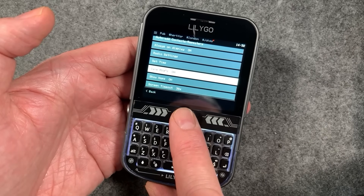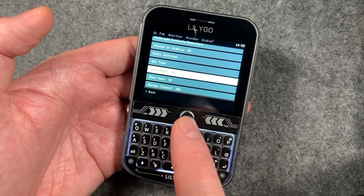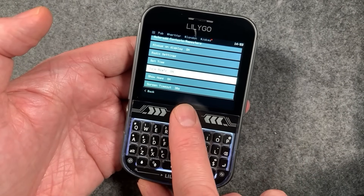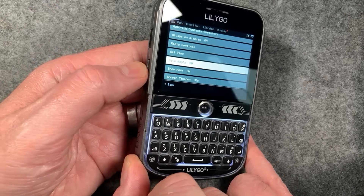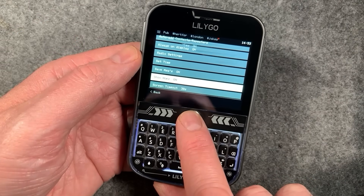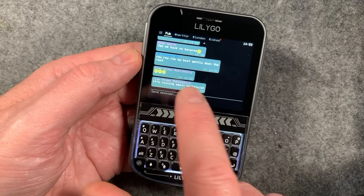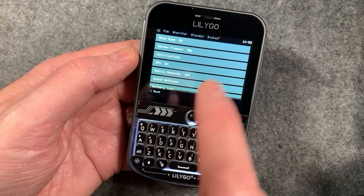We've got save messages - by default this is on and it saves messages to internal flash. If you turn that off it won't save any messages, but they'll stay in RAM while the device is on. If you hit the side button the device resets and all the messages are gone. We've got show hops as well - you can turn that on and off, it shows a little hop counter at the bottom. And then we've got screen timeouts, pretty self-explanatory.